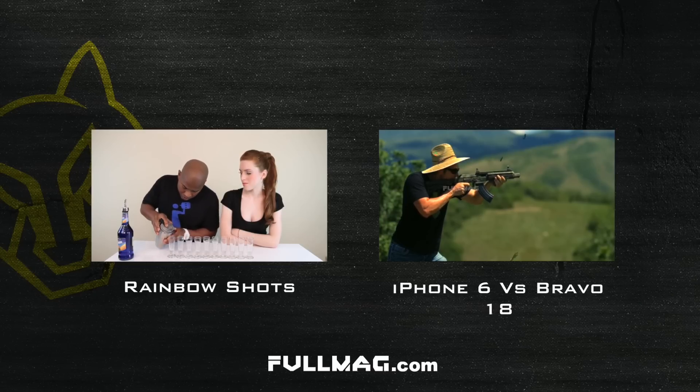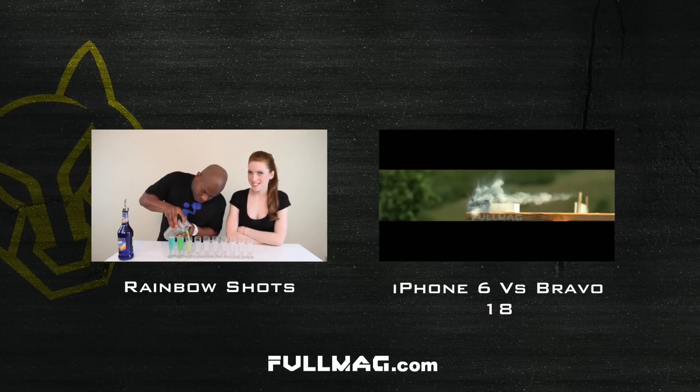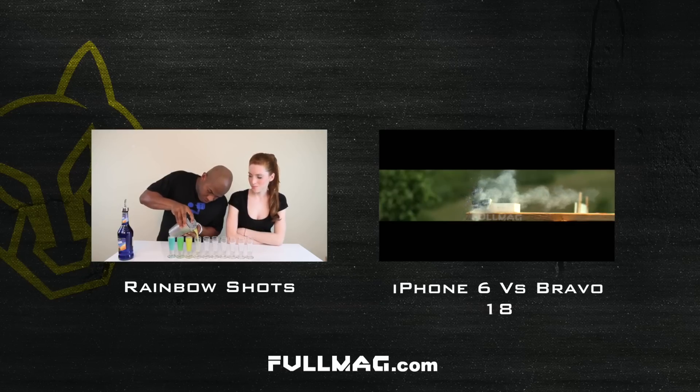If you want to pick up one of Tipsy Bartender's limited edition shirts, they're only on sale until this Saturday, July 4th. Make sure you check out the link in the description on where to pick one up, and I'll see y'all next time.